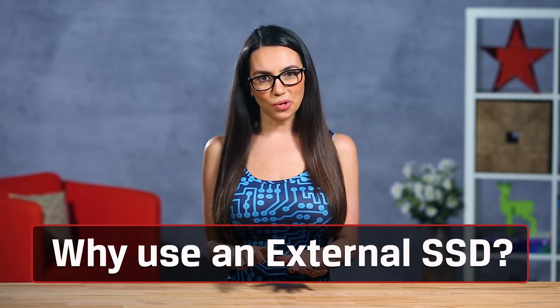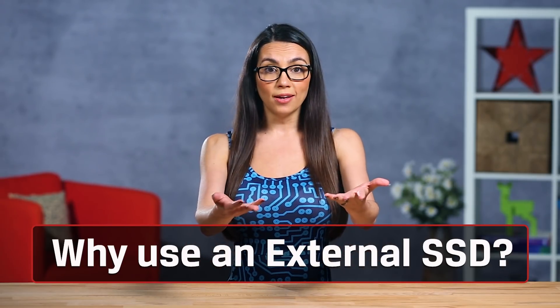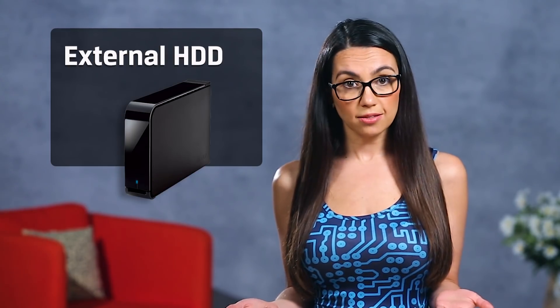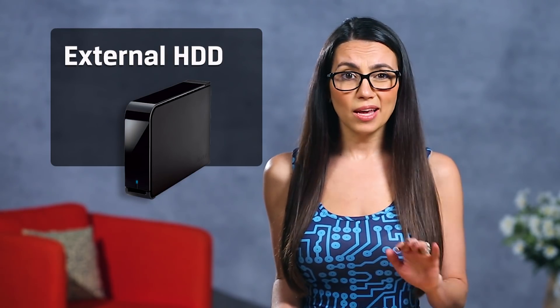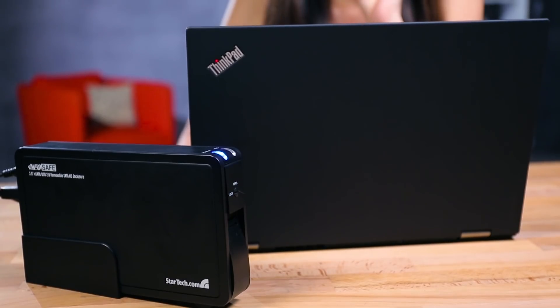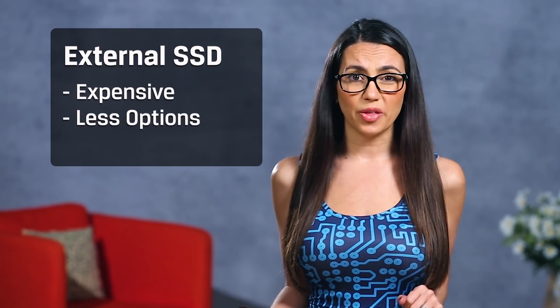So you need more storage, but don't want to perform open-rig surgery. Plus you want something portable. An external drive might be just what you need. External HDDs may slow you down to a snail's pace if you're trying to access large quantities of data on a regular basis, say for games or photo-video editing data.